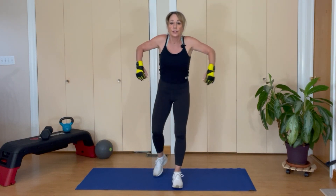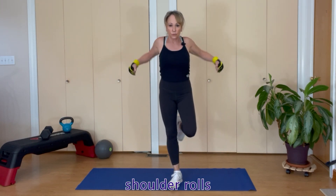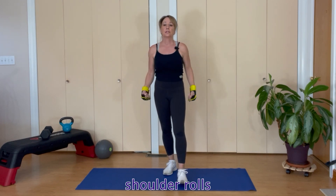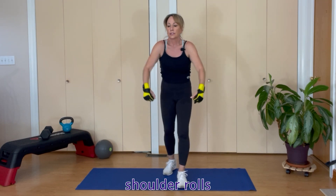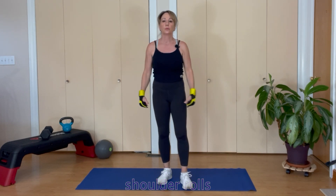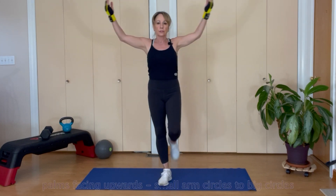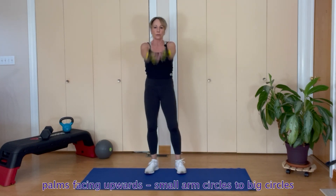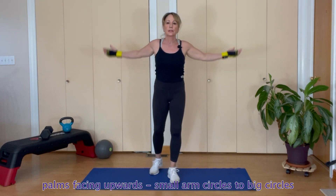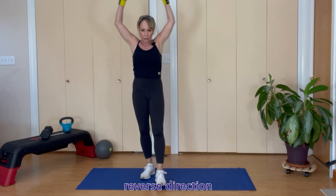Let's get into some shoulder rolls — eight backwards, then to the front, eight of them. Palms up, small circles forward, getting bigger and bigger, warming up those shoulders. Circle back the other direction.